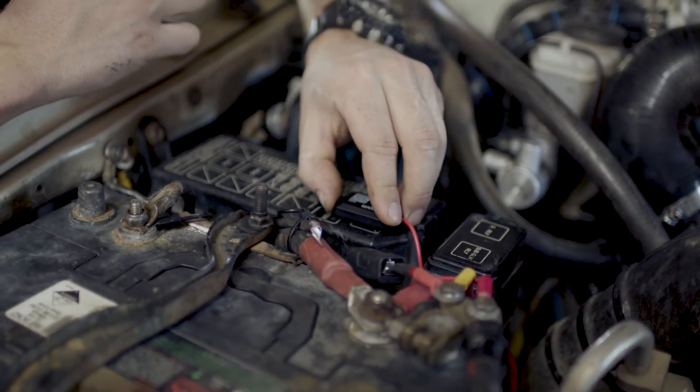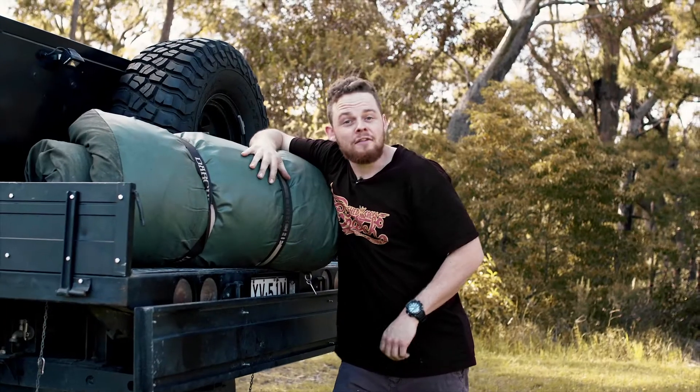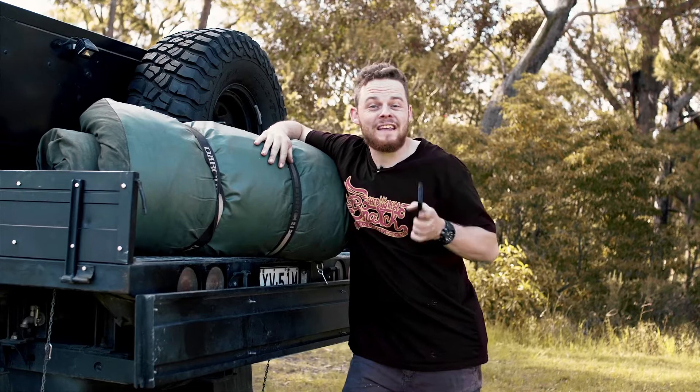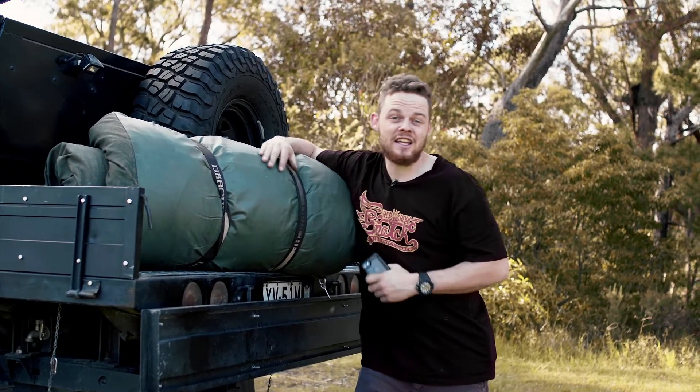It even comes with an adhesive pad on the back so you can mount it securely out of the way. What I love is no matter where I am at camp, I can pull out my phone and see all the info I need on my battery, like how much charge I have left to run my fridge and camp lights.